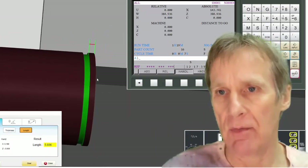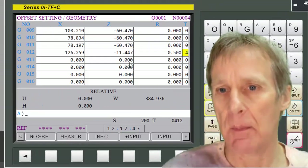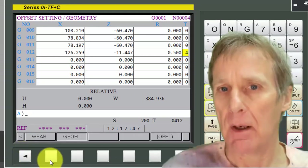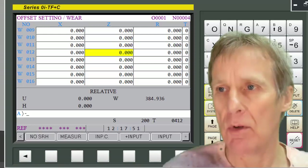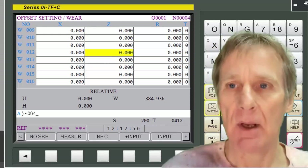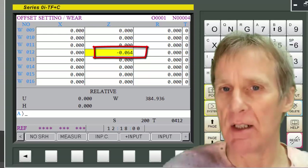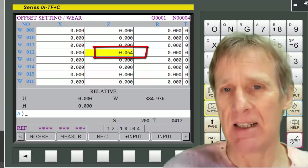It measures 5.936, so that means it's 0.064 undersized. I'm going to go into my offsets, go to offset 12, and put in minus 0.064 — that's going to effectively move the tool down by 0.064, giving me the correct distance from the front of the job.